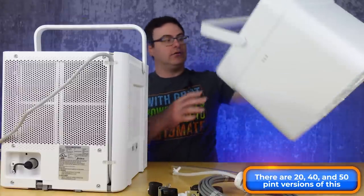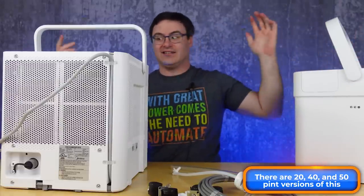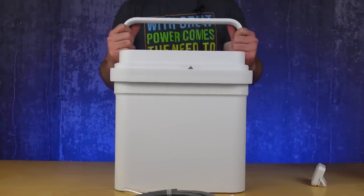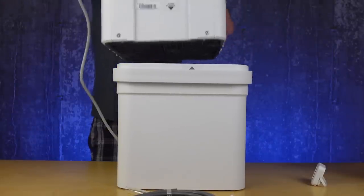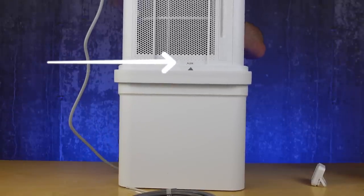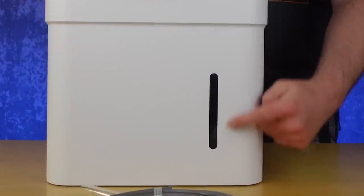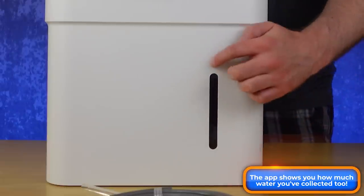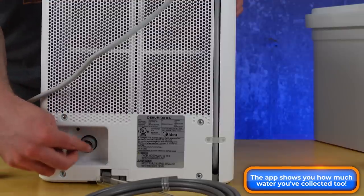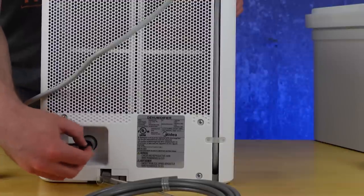We've got a big old bucket, and the actual installation is quite simple. It comes in the box like this — you do a lift, turn 90 degrees, place it in and give it a turn. This gauge shows how much water you've actually collected. If you want to drain straight out into the drain in your home, you can do that.